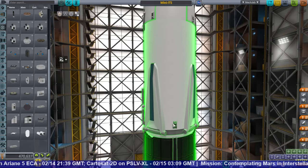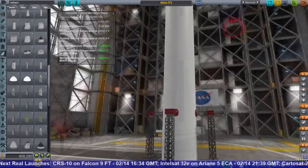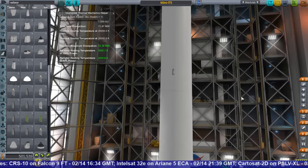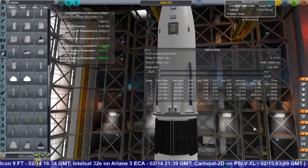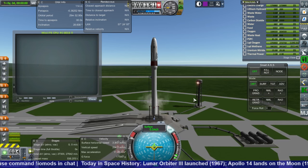So there you have it — that's the look of it. I'm arranging the RCS thrusters right now. We've got solar panels, landing legs, the works. Then I put it on top of the dual Raptor launcher first stage, because we're using the closed cycle gas core engine again on the second stage instead of the Raptors. So here's how that went.